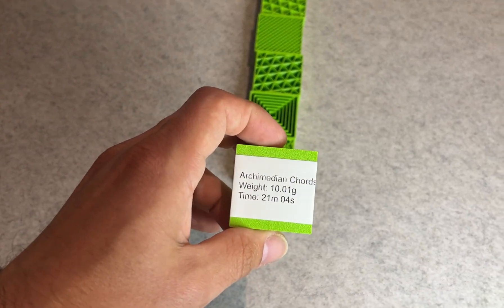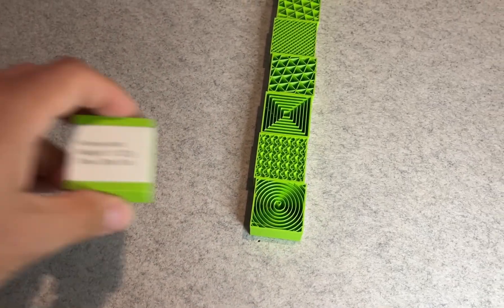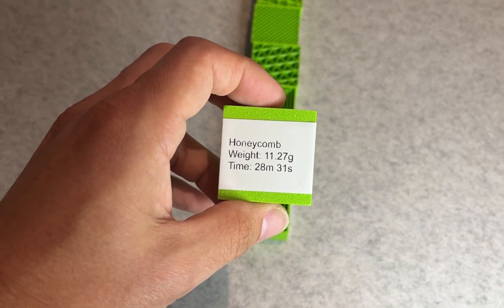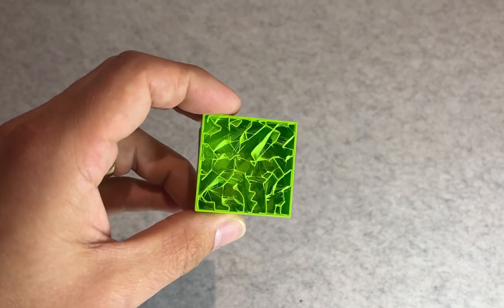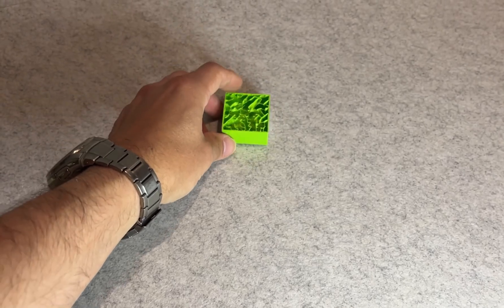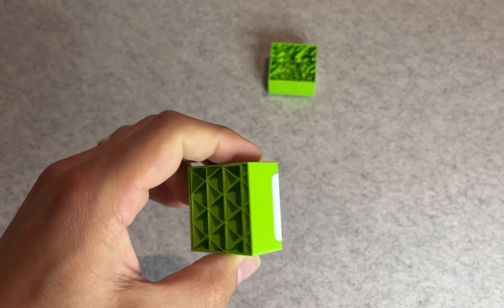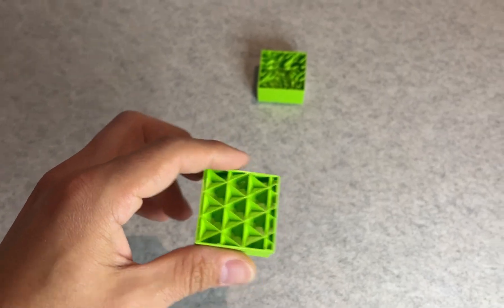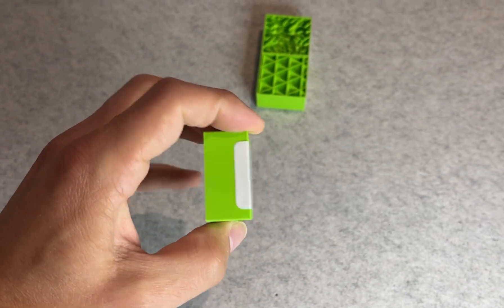It also used the most filament by quite a bit, but I will get to that in a moment. So next, the weight — this tells us roughly how much filament was used and in some cases how dense or complex the pattern is. Again, lightning infill was the clear winner here, the lightest of the bunch at just 5.21 grams.